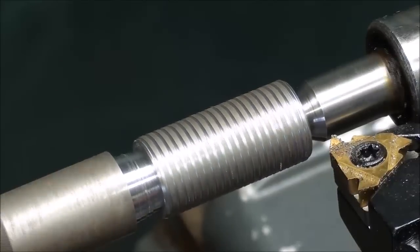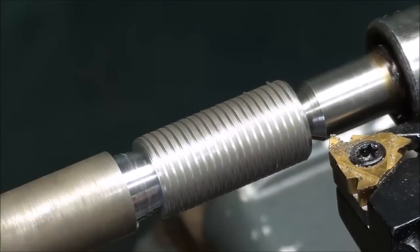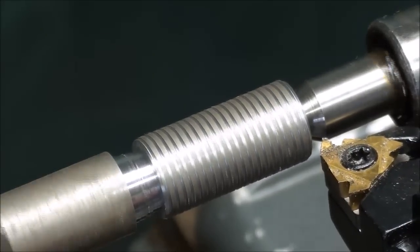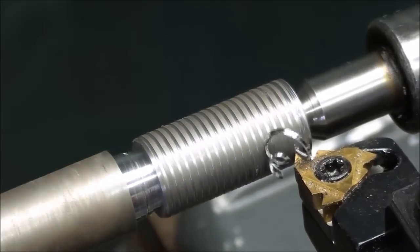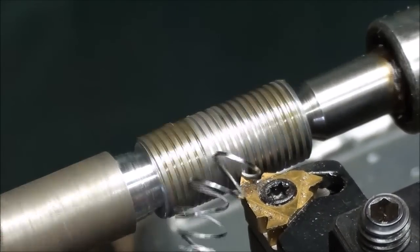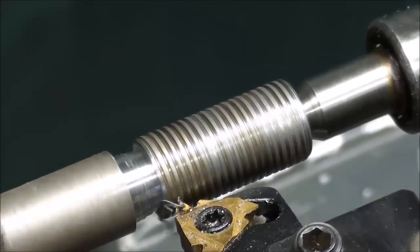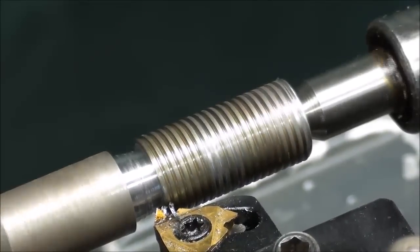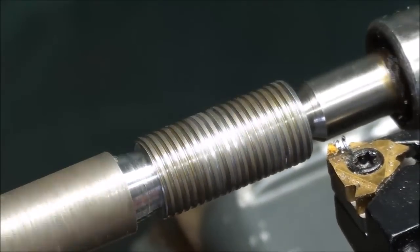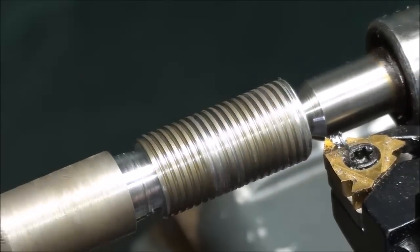Bringing it back to zero and looking at the cross feed. Now I'm feeding it in just a few thousandths with the compound. My hand's on the half-nut lever — waiting for the number to come around — and I've caught it. Release the half-nut lever, back to the cross slide, bring it back in to zero, and so on.